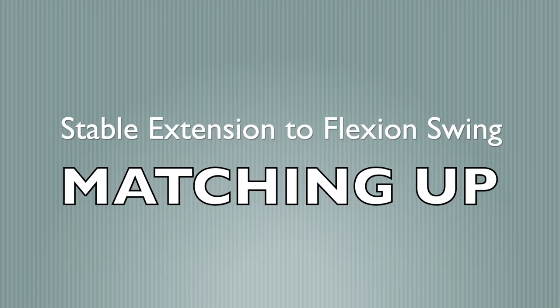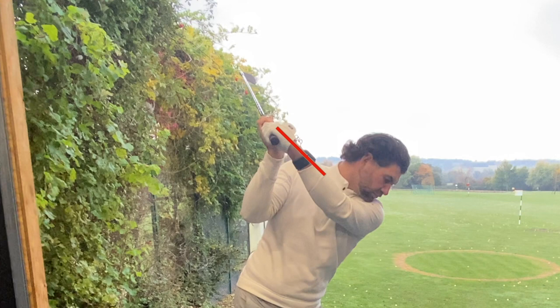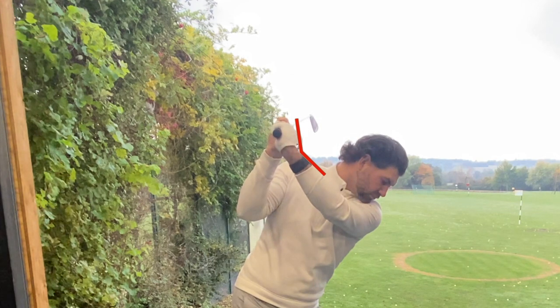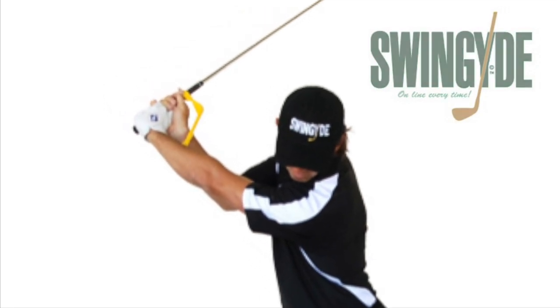If you'd like to learn to develop a stable extension-to-flexion style swing, you need to match a few things. A common fault is overloading at the top of the swing, which makes it difficult to get more flexion on the downswing. These two training aids may help prevent overloading at the top of the swing.